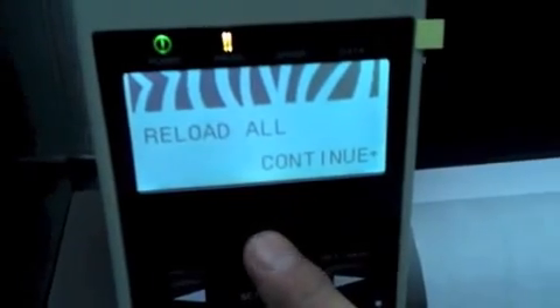Straighten out your ribbon a little bit, close the print head, then press the plus sign to continue.